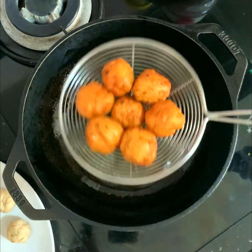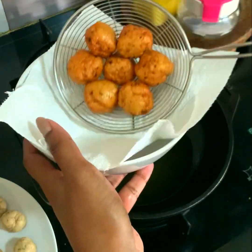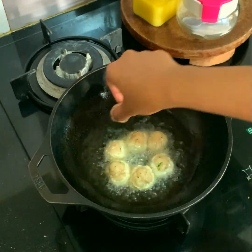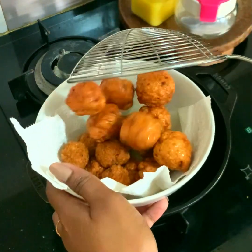You can see that such a beautiful golden color that we got. I'm moving them into a bowl lined with kitchen tissue. Now I'm frying the other batches as well until all the batches are fried.